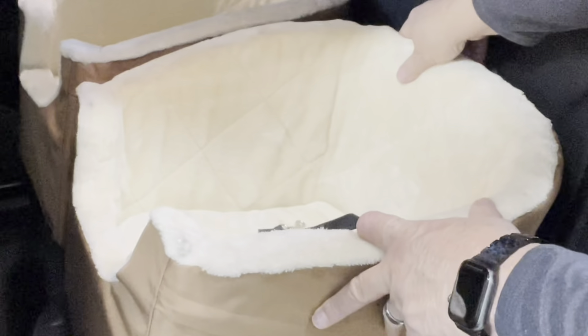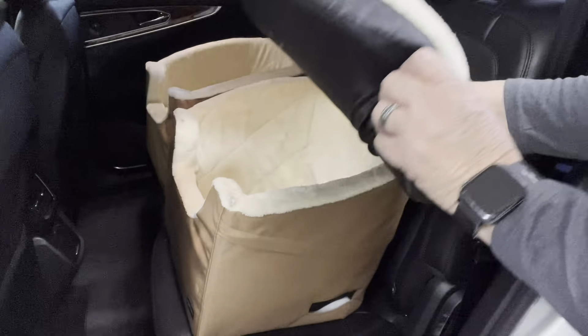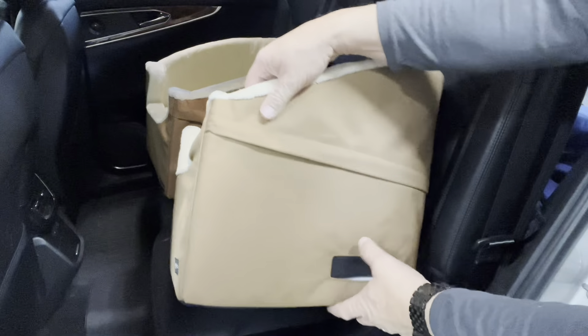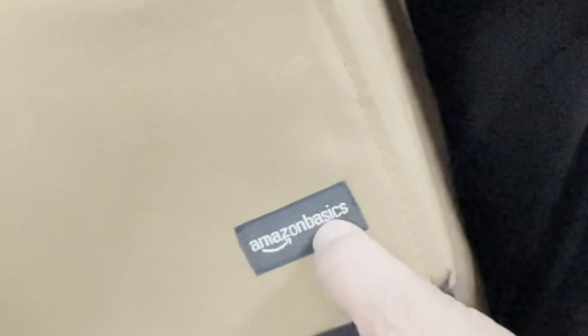So they keep their shape very well, and the seats are actually a soft padded foam inside. These can be unzipped and washed, the same as this cover around the entire seat. These seats are Amazon Basics.